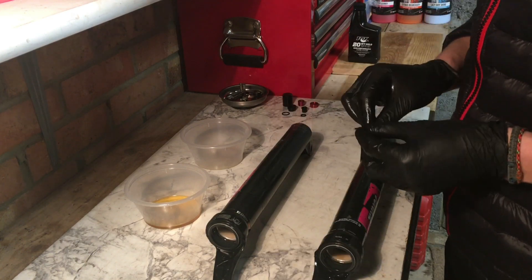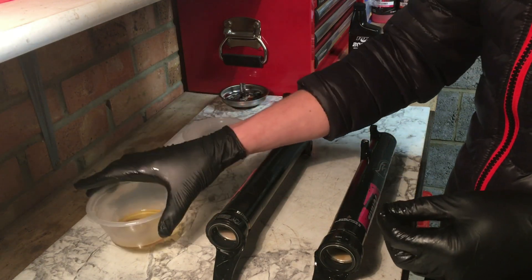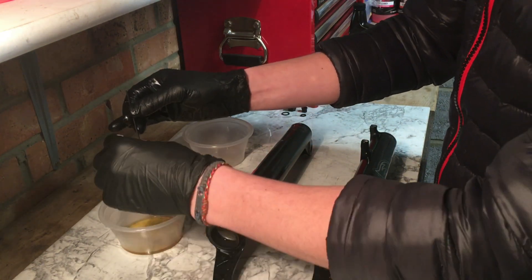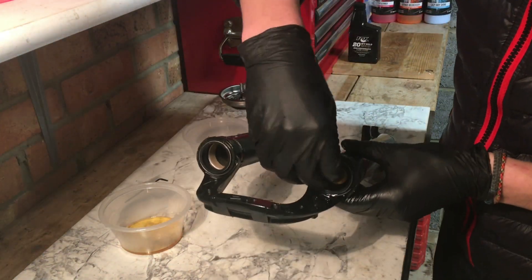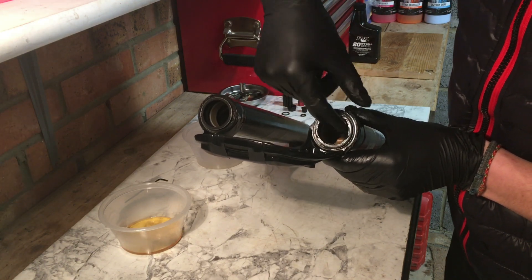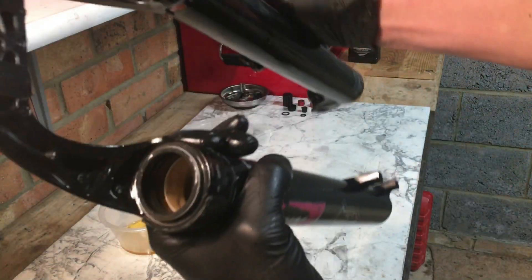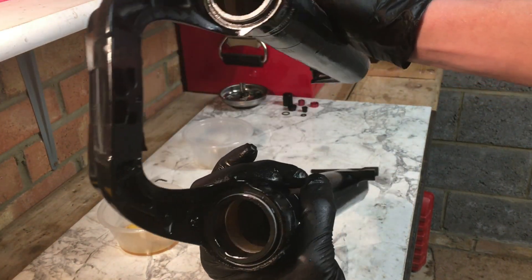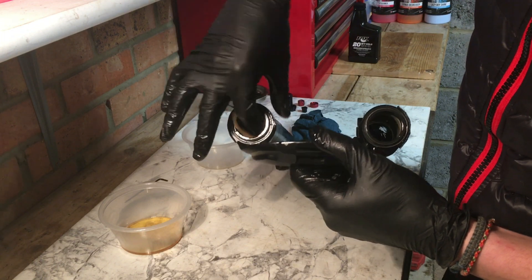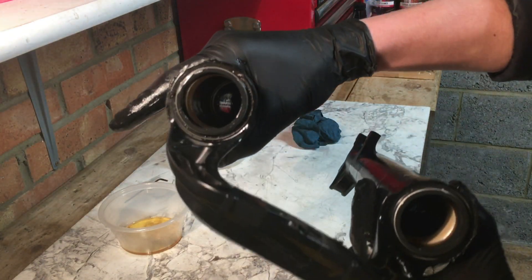You now need to reinstall your foam rings. If you've got them soaking in different oils like I do, make sure you get them in the right way around. My 20 weight gold is the air bath side, which is the left hand leg. Take out that foam ring, let it drain off for a second, then stick it back where the one came from. You will get oil everywhere doing this — it can be a little bit fiddly. Make sure it's seated all the way around, then do the other side. Check it's sat in correctly once you've done it.